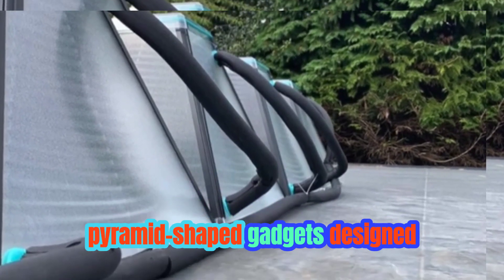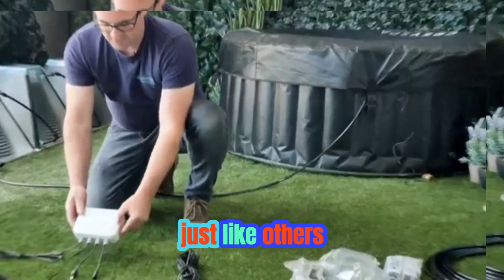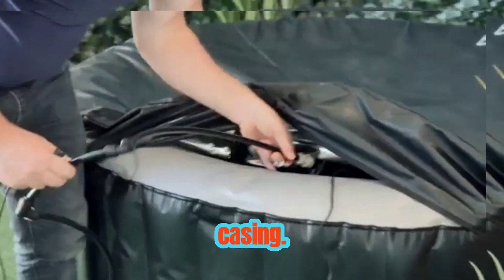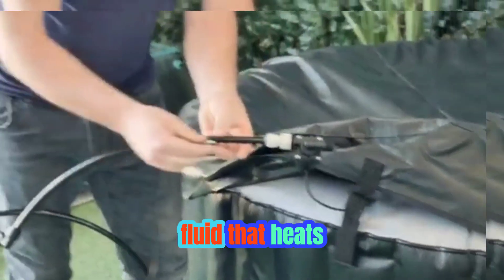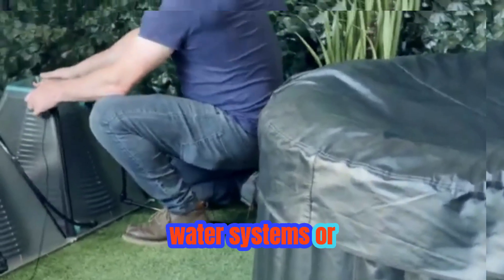Right now, you're looking at pyramid-shaped gadgets designed to heat water. These devices work just like others of their kind. They contain tubes inside a clear casing. The tubes carry a fluid that heats up using sunlight and then transfers that heat to water systems or pools.